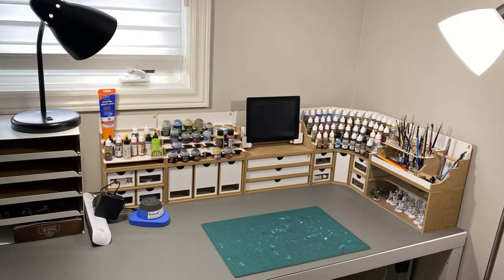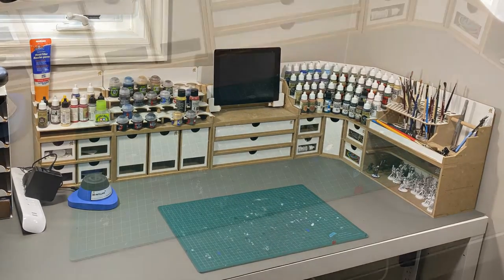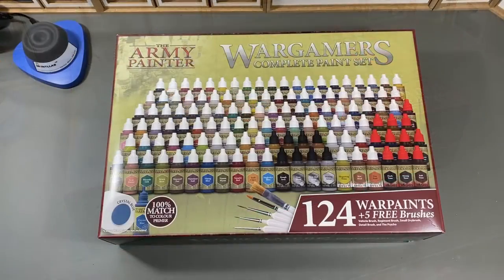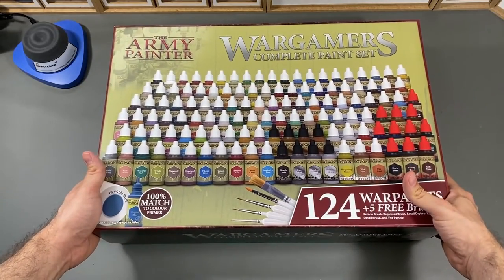That's my paint station — a really common place to work on miniatures. Recently, the good people at the Army Painter sent me their War Games Complete Paint Set for review. In it, you get 124 paints plus 5 free paint brushes.